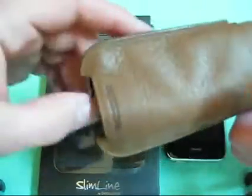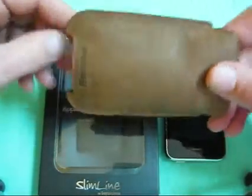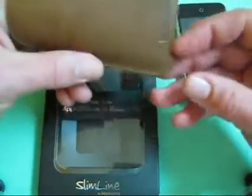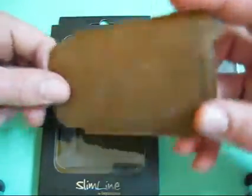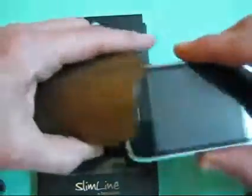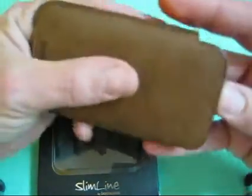My mom actually fell in love with this pouch when she saw it — she thought it was a really nice pouch, so she's been using it. She doesn't have an iPhone; she has my old Razr V3i, and it fits in here fine. That's what she likes to use it for — keeps her phone in there, she likes it. So it will work with other phones as well. It is specifically cut to fit the iPhone obviously, but you can pop other phones in there and it does work.